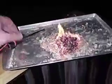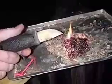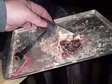Here's your fire. Using a little more kindling and stick on the ground. There you go, guys. Hope you enjoyed it.